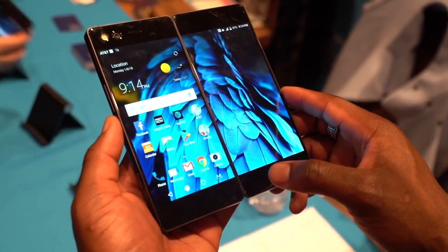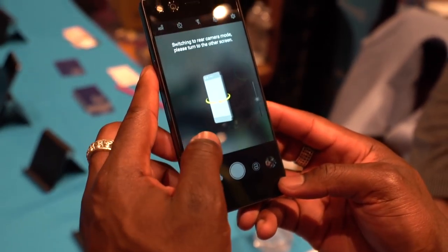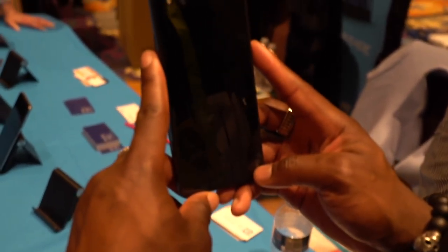Of course you also get the traditional mode, which when you fold it over just gives you a standard 5.2-inch device with a camera as well.